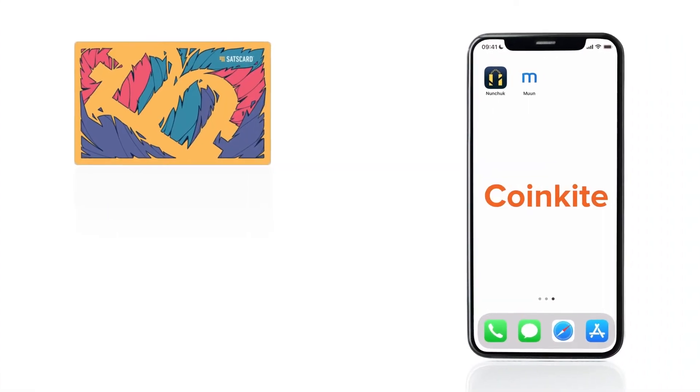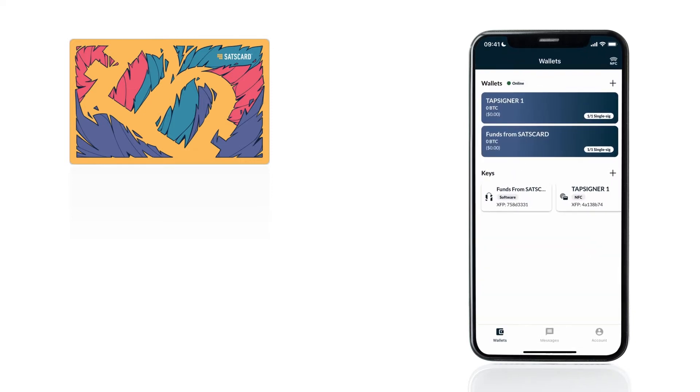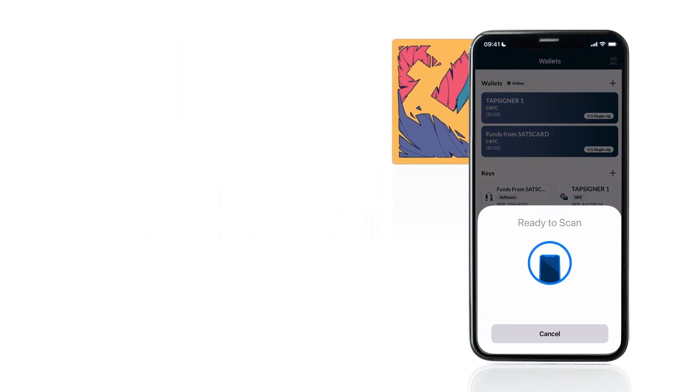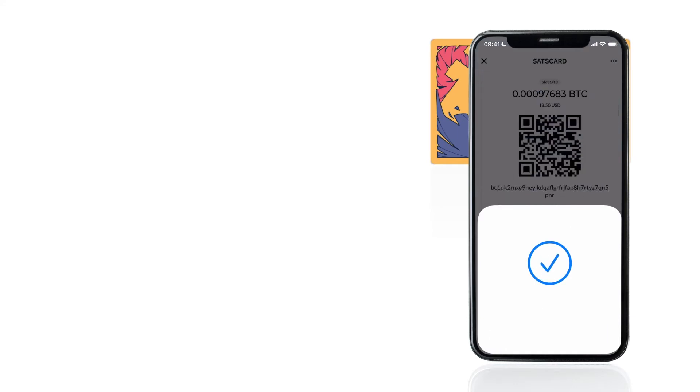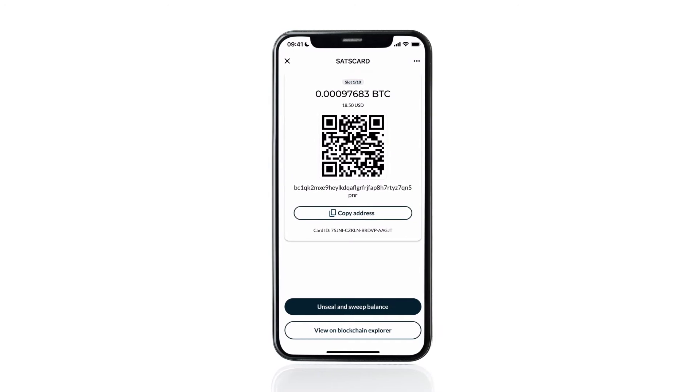To redeem and spend the balance of the sats card, we need to unseal and sweep the balance using an NFC-enabled bitcoin wallet. Today we'll be using Nunchuk. Open Nunchuk and tap the NFC icon in the top right-hand corner. Hold the sats card to the phone to scan it. If your sats card has a balance which hasn't been unsealed yet, you'll see the bitcoin address and balance along with an option to unseal and sweep balance. You can also see which slot contains the balance and the total number of slots on the sats card.